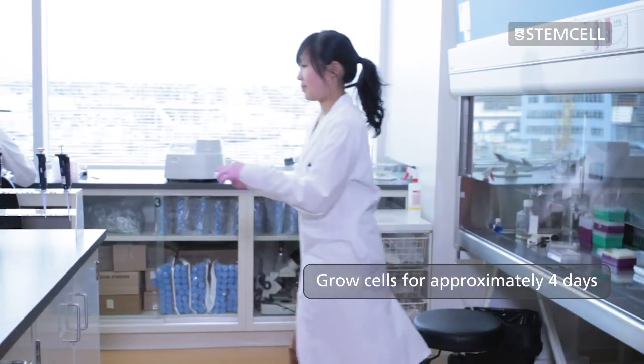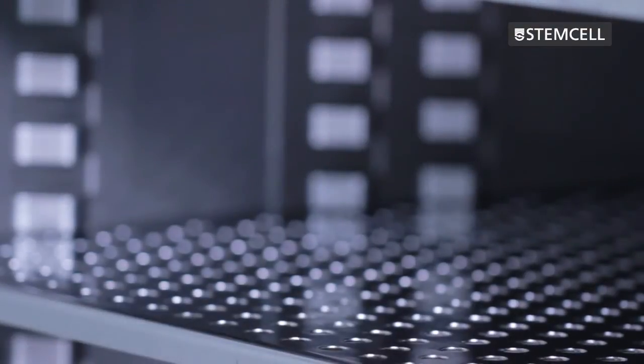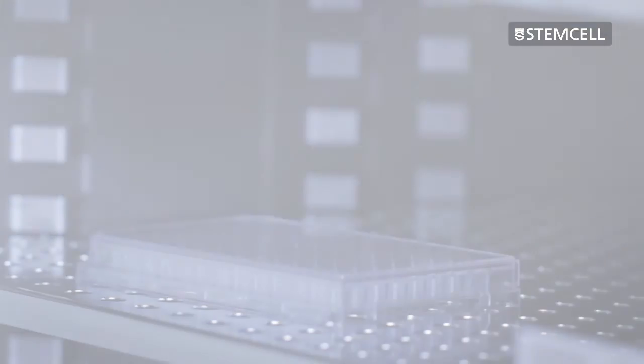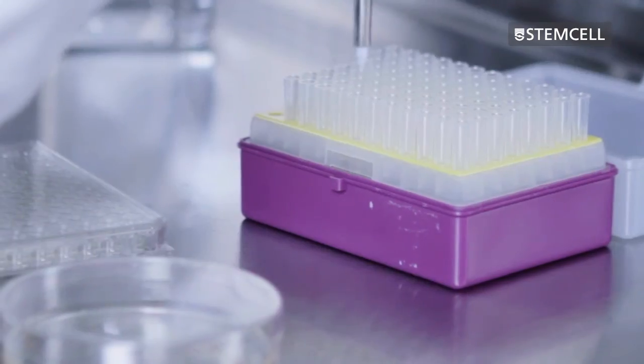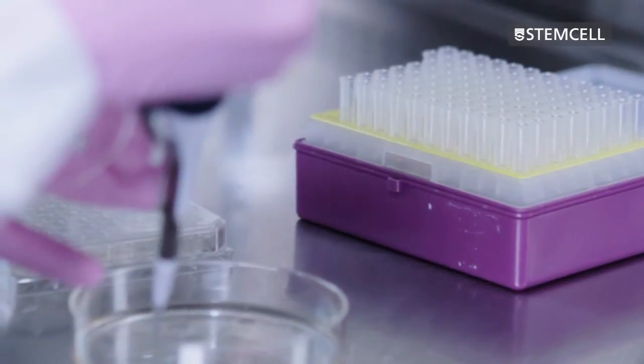Grow the cells for approximately 4 days and then screen for specific protein products using appropriate screening assays. Incubation times will vary depending on the cell type. Because discrete colonies are harvested from the semi-solid medium individually, cultures that test positive for the product of interest have a high probability of monoclonality. This allows you to move on to further stages of cell line development more quickly.